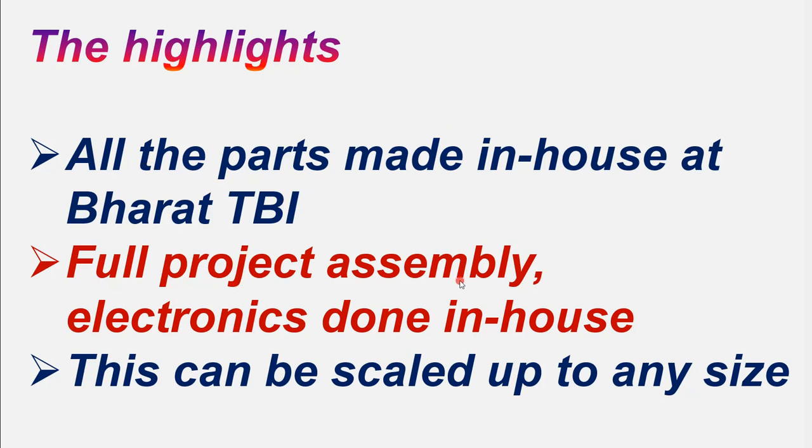The full project assembly and its electronics — like Arduino and Bluetooth — everything has been executed in-house. This particular concept can be scaled up to any size and to any complexity.